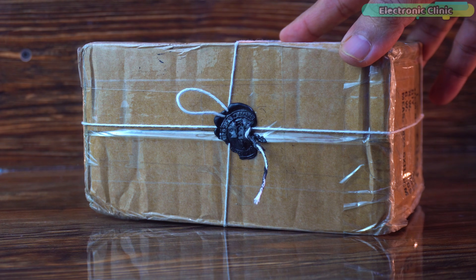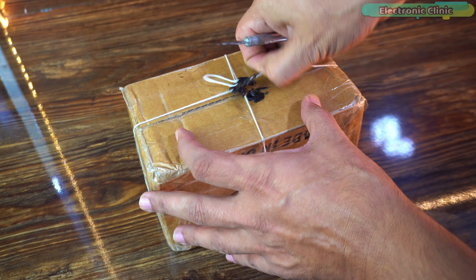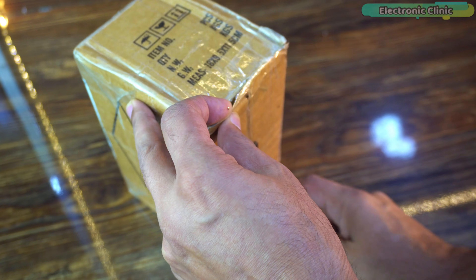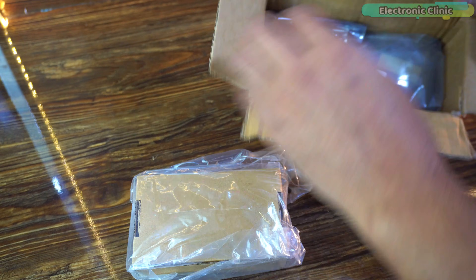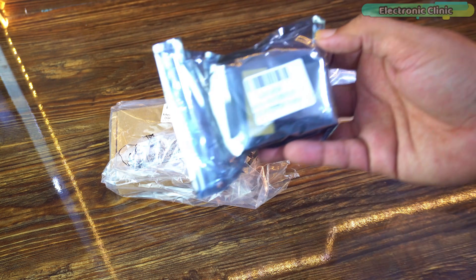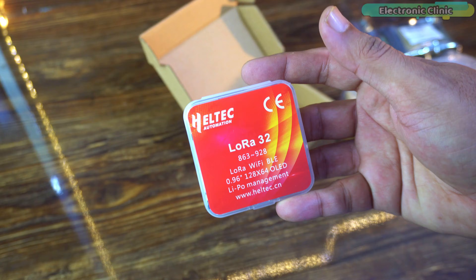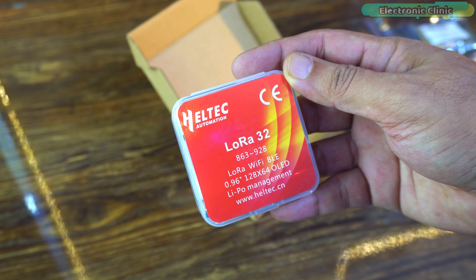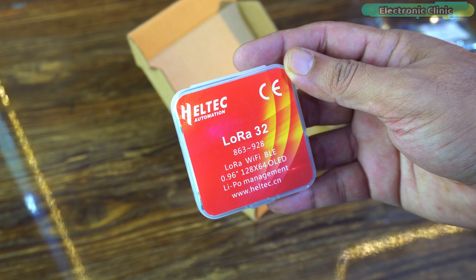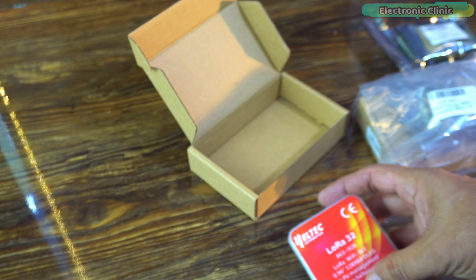This is the first time I have received a parcel that actually has a seal on it. Let's break the seal. Oh wow, now this is exciting. It is the Meshnology N35 ESP32 LoRa port kit. I've been waiting to get my hands on this for a long time. If you love long range wireless communication, this kit is going to blow your mind.